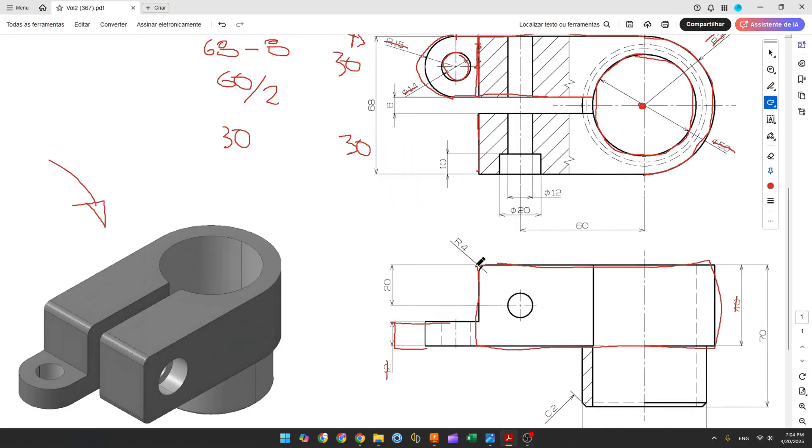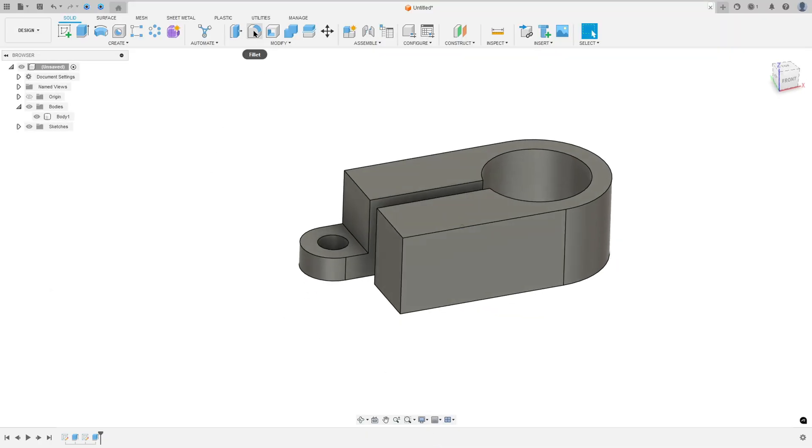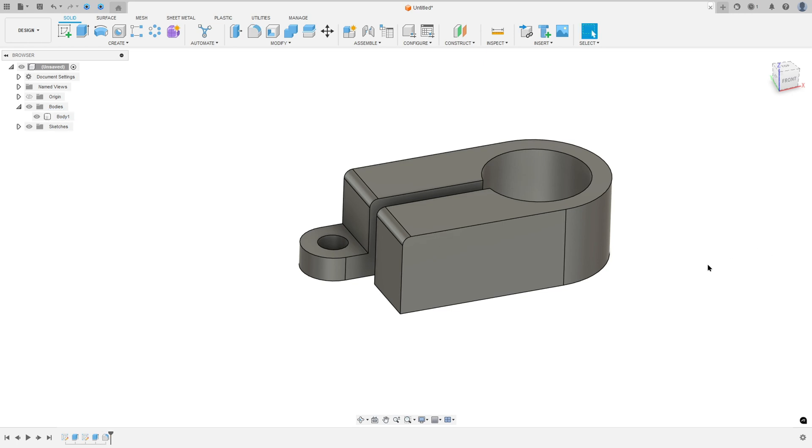Now here we have a fillet — this fillet has 4mm of radius. So go to modify, select fillet, select this edge and this edge here, the fillet is 4mm, and press OK.